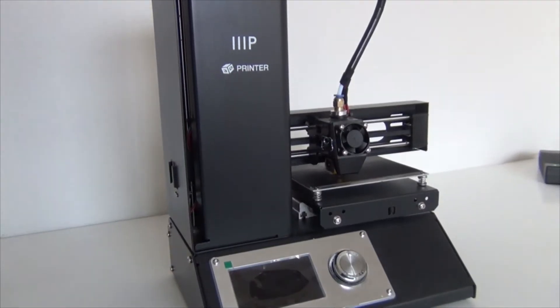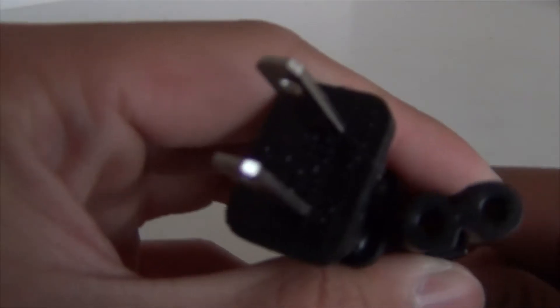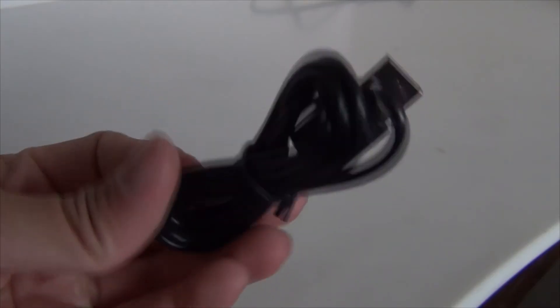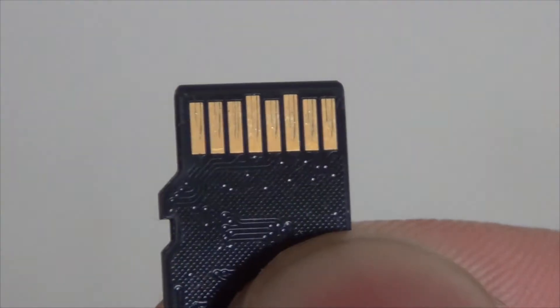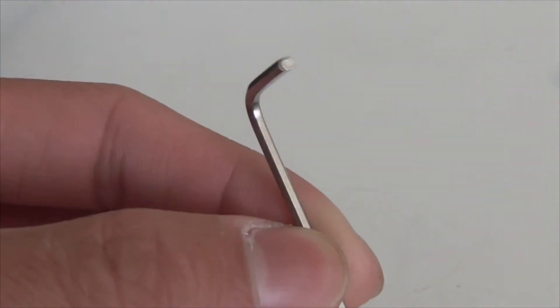Out of the box, you'll get the printer itself, the filament holder, an AC power adapter, the AC power cord, a micro USB cable, a micro SD card, a plastic bed scraper, a bed leveling hex wrench, and a sample PLA filament.